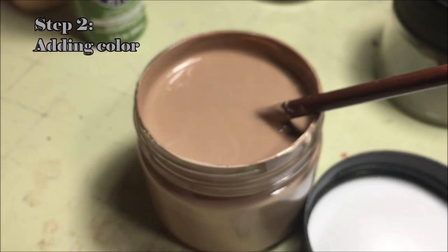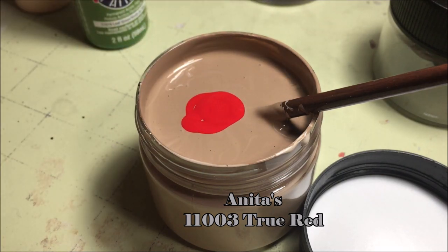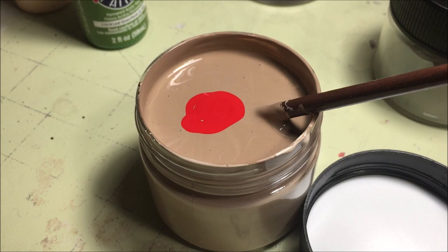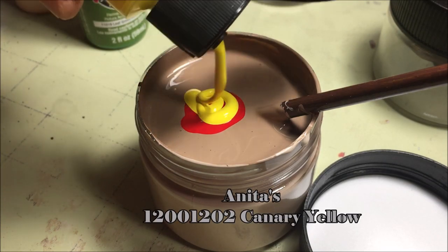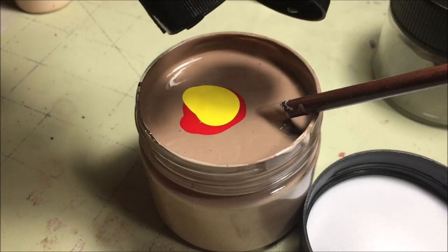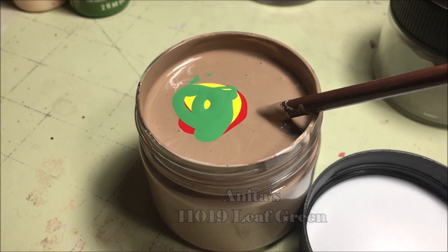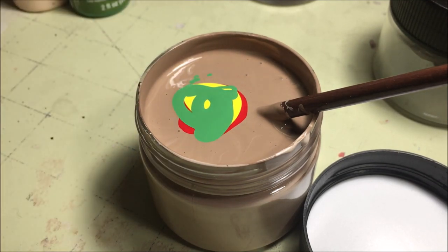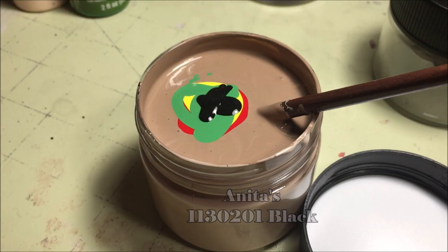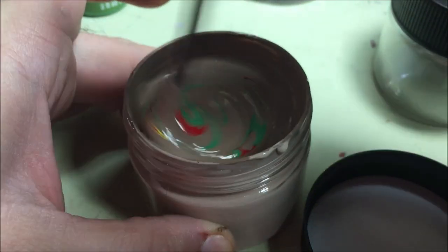Now it's time to add the other colors. Add in the red, yellow, green, and black. Start with a small amount of each, as it's easier to add more of these later than to balance it back out if you overdo the red, green, or other colors. Then mix — taking the time to appreciate the Jamaican color scheme you've created.